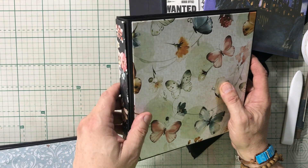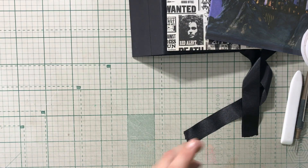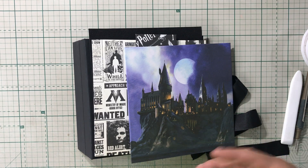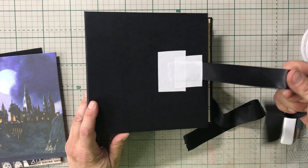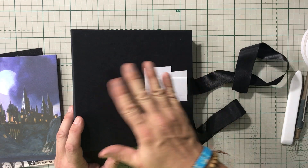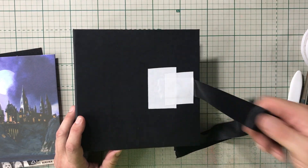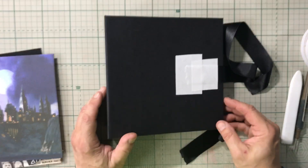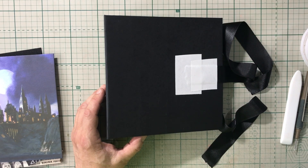The reason I started doing this — maybe a year ago — is when I was working on an album like this and I needed to secure a ribbon. I didn't want to just put the ribbon down and then put a piece of paper on top because I knew that was not going to be strong enough. So I came up with the idea of why not just do a double layer.